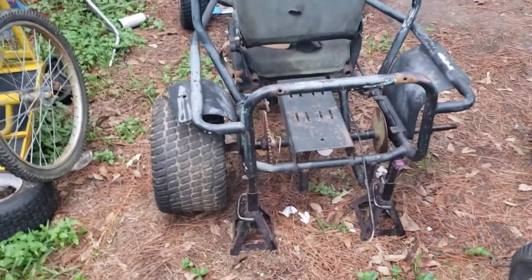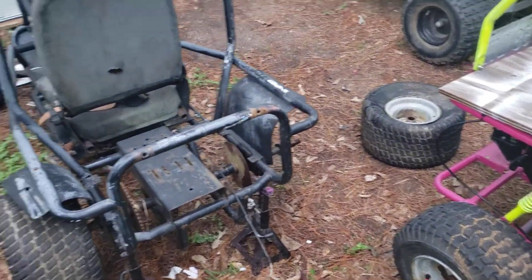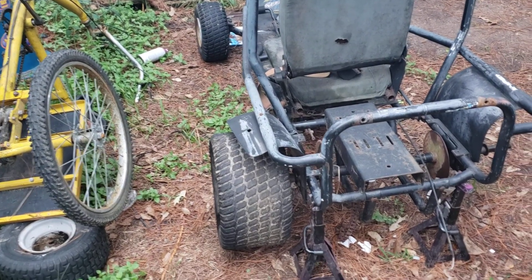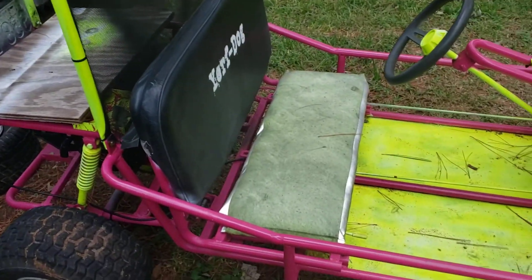But yeah, this is the new cart I'll be working on. Going to go to the other property and see if I can't find some different tires. All right guys, later.